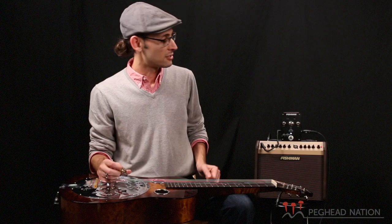So I'll play a little bit more for you. You can check out the sound of the pickup through the Aura pedal through the Fishman Loudbox.